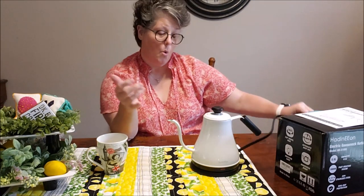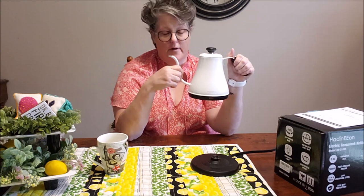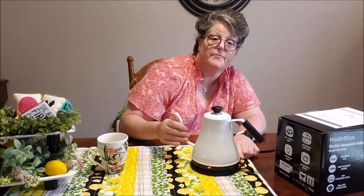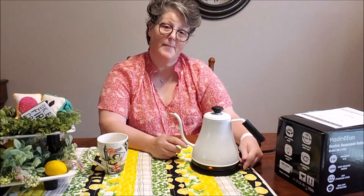It does have a cord and a base on it. It comes off and on — it sits on this base. You sit it down and push this button right here. And you can see the light on — now it's going to come up to a boil.